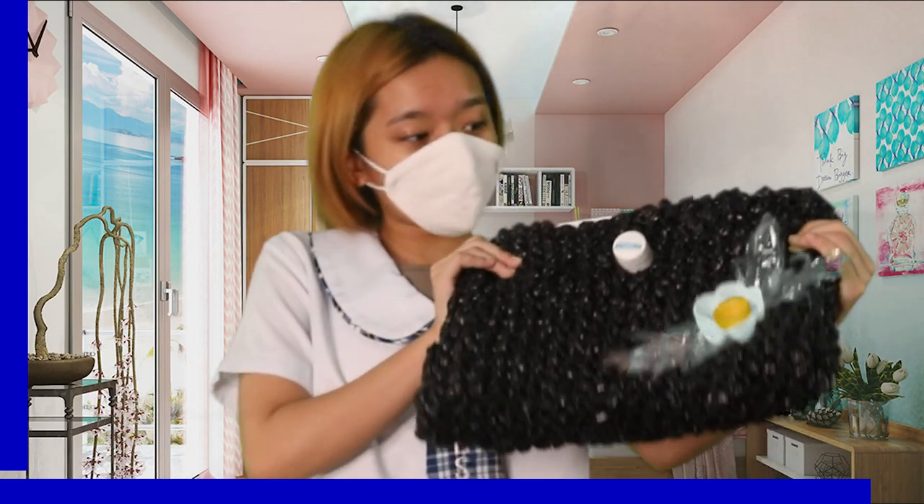Ang galing, no? Use your creativity for the design of the bag. This is another one that I made. Ang ganda, no? This has been Maydias and thank you for watching.